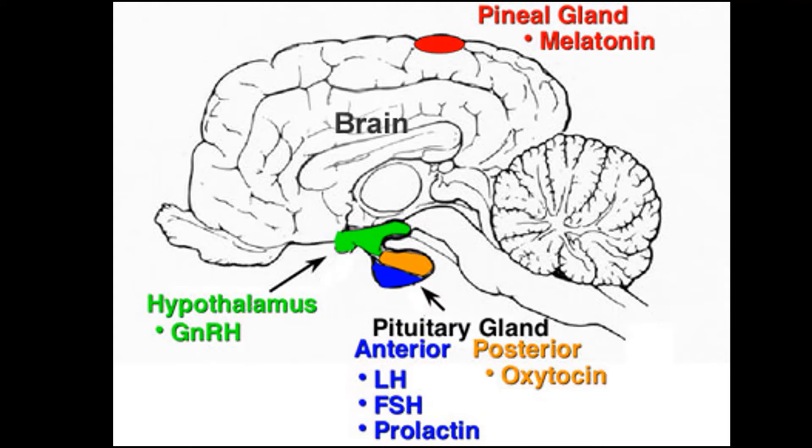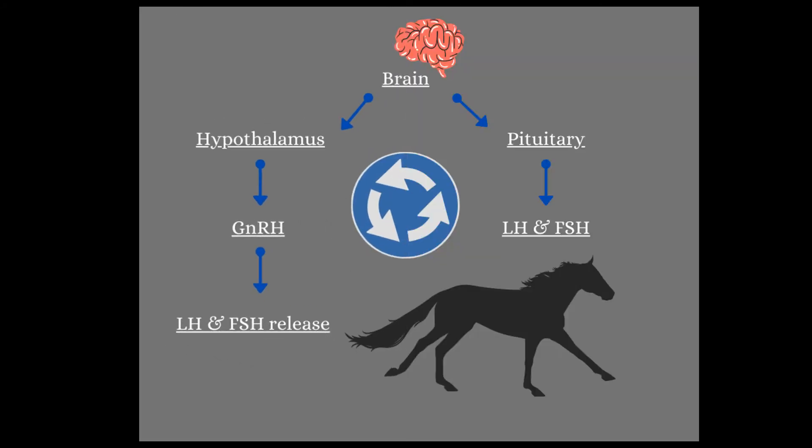Estradiol is a type of estrogen. Now, if you're sitting there going, 'Man, I'm already lost,' have no fear — let's look at it another way. At the top of this graphic, we start with our brain. Remember, our hypothalamus and our pituitary gland are at the bottom of the brain, ready to make hormones for the rest of our job.